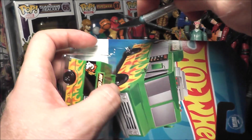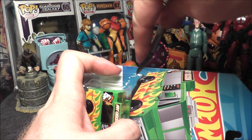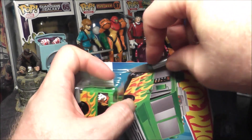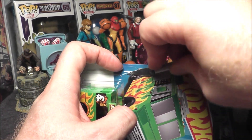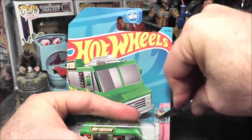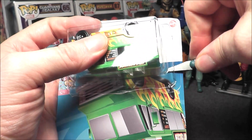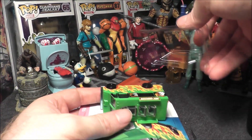Let's try not to cut myself — I want to use the artwork, so we're going to use my dollar tree exacto knife to cut this open. That was surprisingly clean.